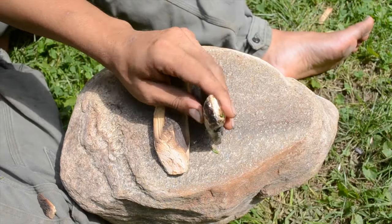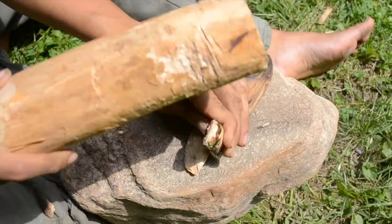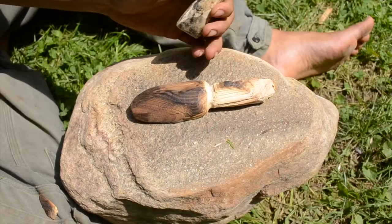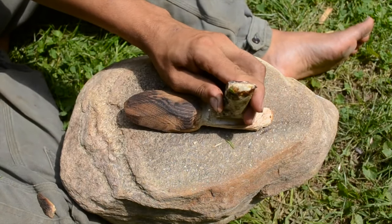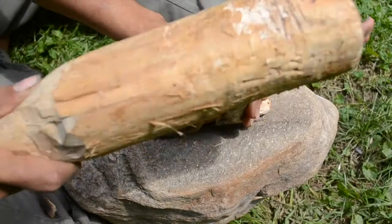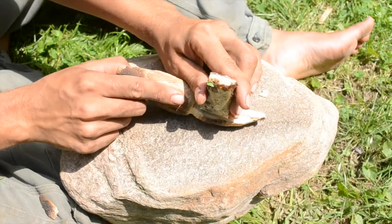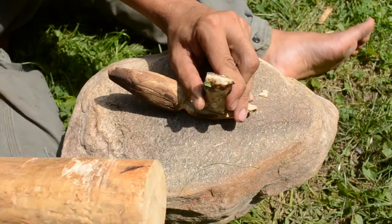I'm going to use an antler chisel to split off the unnecessary bits of the handle. I should have done this on a stump rather than a stone — I blunted my chisel a little bit, I guess I was just too lazy to move the camera. Willing to spend two hours grinding a piece of wood against a rock, but too lazy to spend 30 seconds moving a camera. Such a hypocrite.